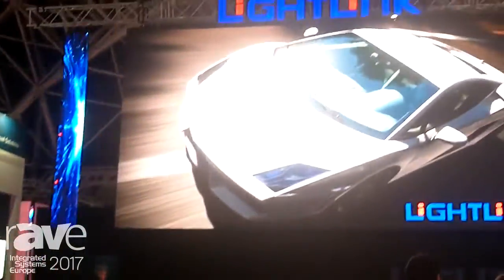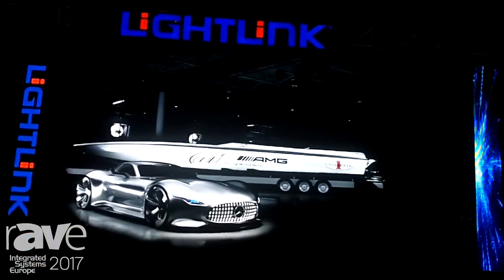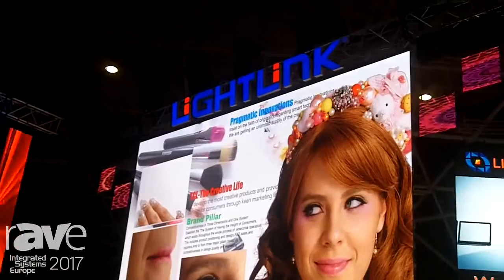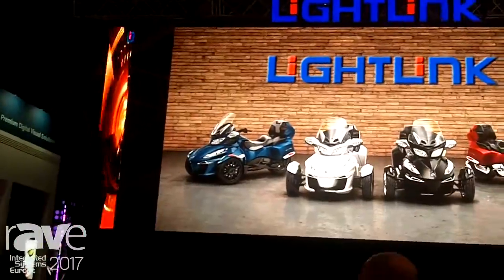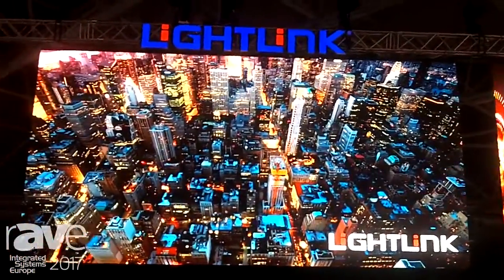If you follow me onto the booth, you see the big screen and our logo above — this is a 3.9 pixel pitch solution for outdoor use. Also for rental, 3.9 black LED. With 5000 nits, we're not working against the Sun; we're reducing the reflection with the new technology of black LED.